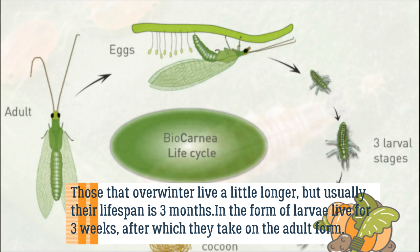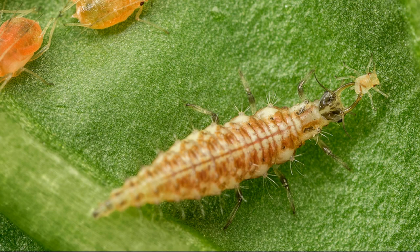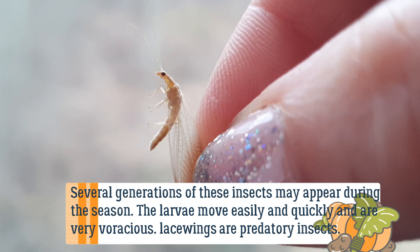In larval form they live for three weeks, after which they take on the adult form. Several generations of these insects may appear during the season.